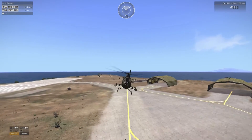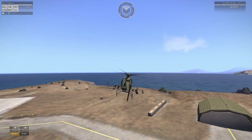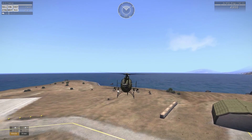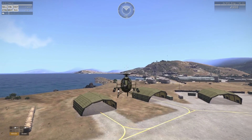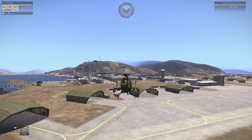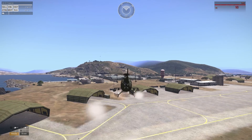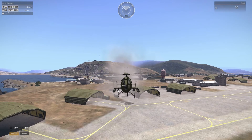Pretty much every button on my controller is set up except the home button, which I need to turn the controller on. X is my firing button, and square changes the firing mode — so you can switch between the regular gun and rockets. Triangle is landing gear, which the AH Pawnee doesn't have, but for other helicopters or planes triangle will deploy the landing gear.